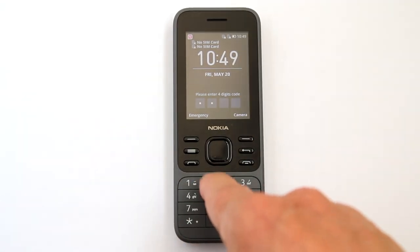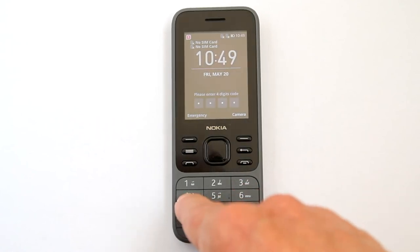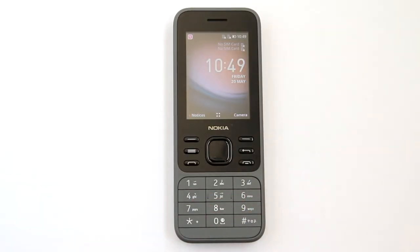Now the phone asks for your passcode. Enter: one, two, three, four. After you enter the fourth digit, the phone will automatically go to the main screen.